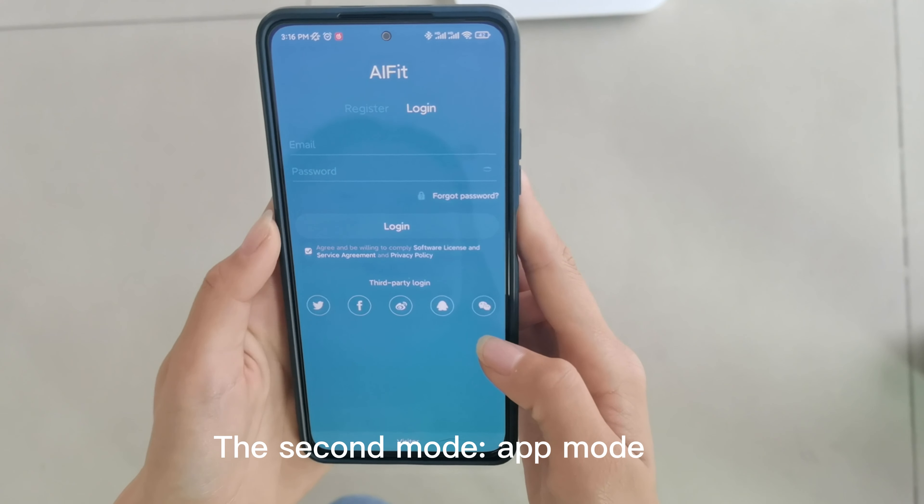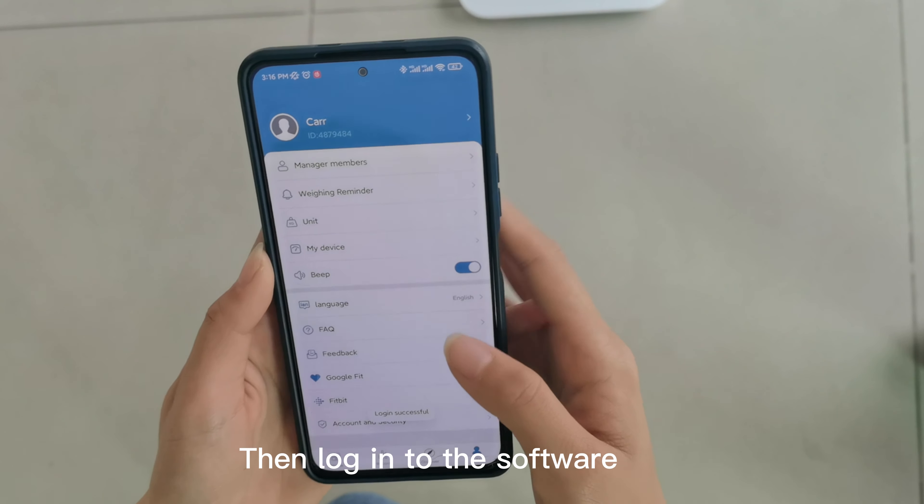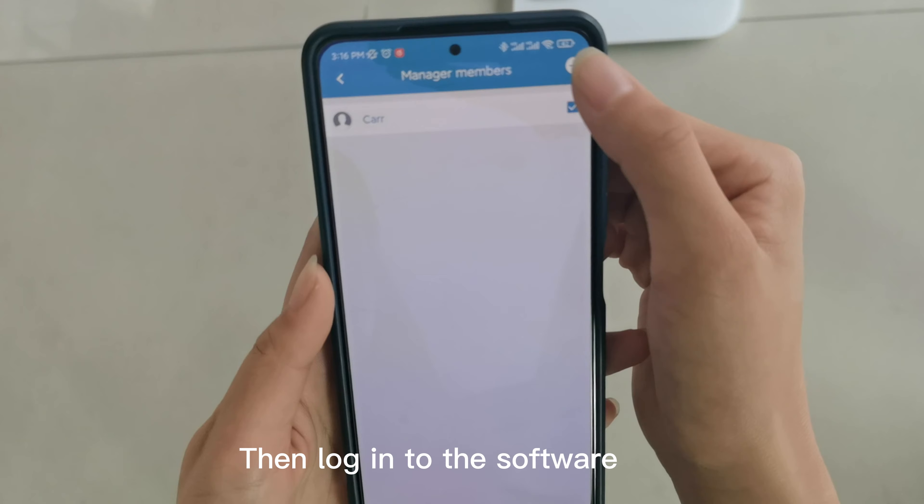The second mode: app mode. You first need to turn on the Bluetooth connection to the body fat scale, then log into the software.